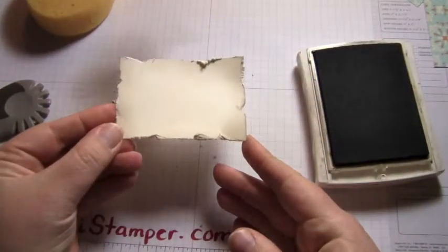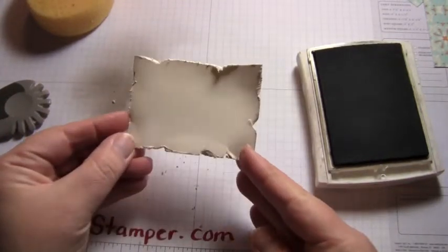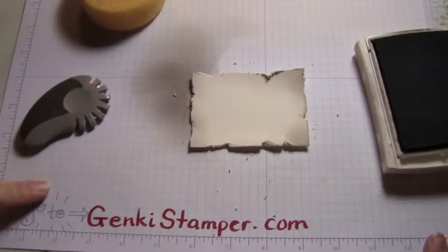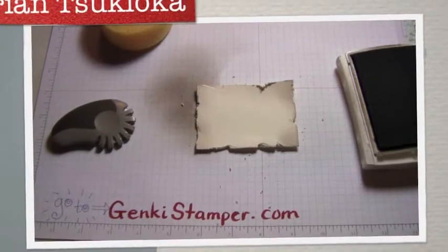So now my paper is antiqued and distressed. It is ready to be stamped on or to have some designer series paper put on top and be part of a beautiful, beautiful card. That is my Itty Bitty Bite of Beautiful for today. Don't forget to go to GenkiStamper.com for all of these tools, inks, more tutorials and classes. Thank you so much. Bye bye.